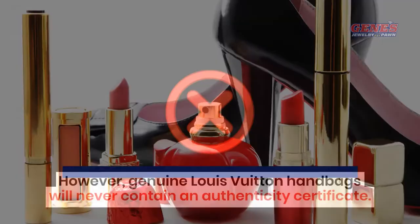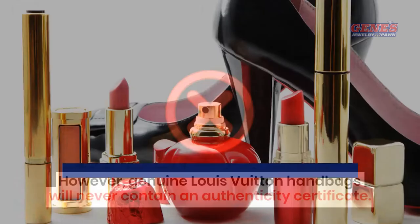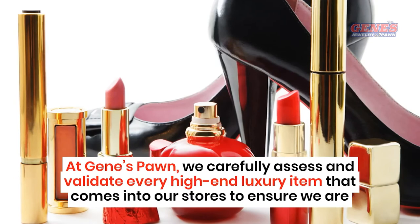At Jeans Pawn, we carefully assess and validate every high-end luxury item that comes into our stores to ensure we are offering only the highest quality merchandise at prices you can afford. Visit one of our Greater Charleston Area shops today.